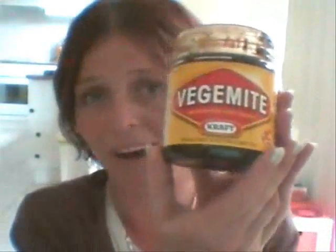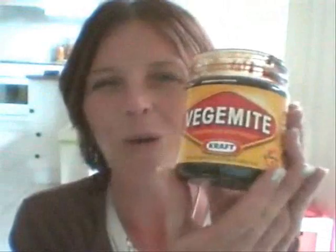Now this is Vegemite. It's an Australian icon. We buy it here in a huge jar because we all eat it. Myself, my husband and the kids all love Vegemite. It's actually made from fermented vegetables and yeast, and it's definitely an acquired taste. It's quite salty — from what I've heard, one Vegemite sandwich actually gives your child more than their daily requirement of salt.